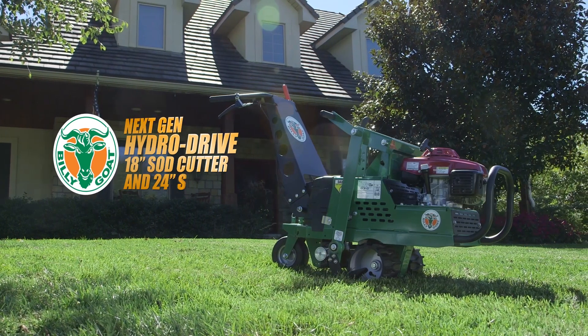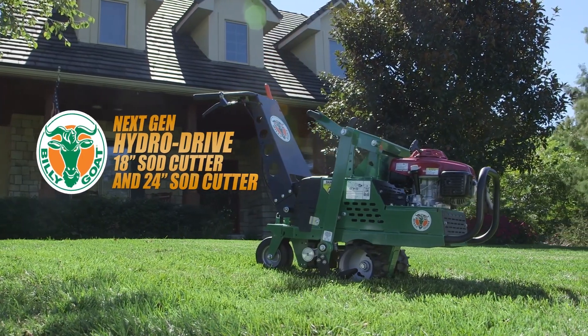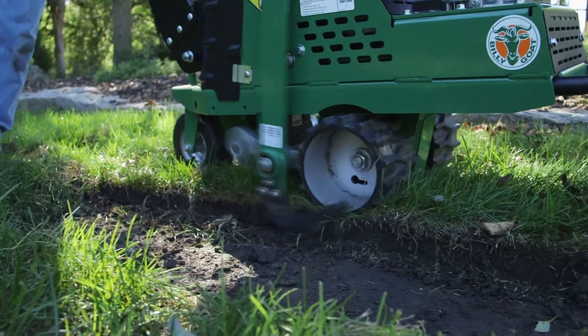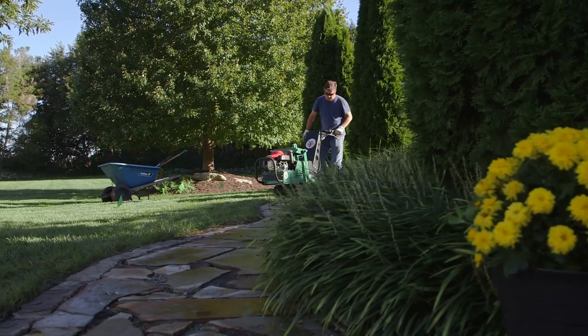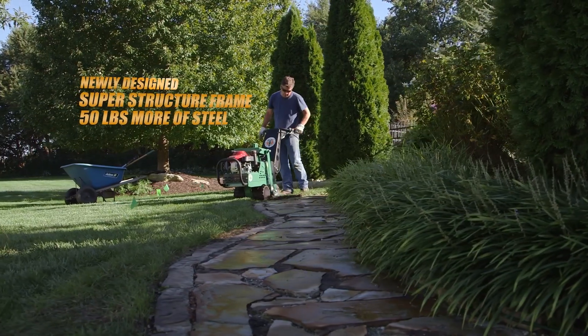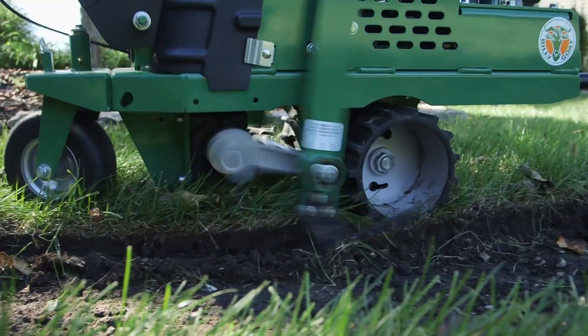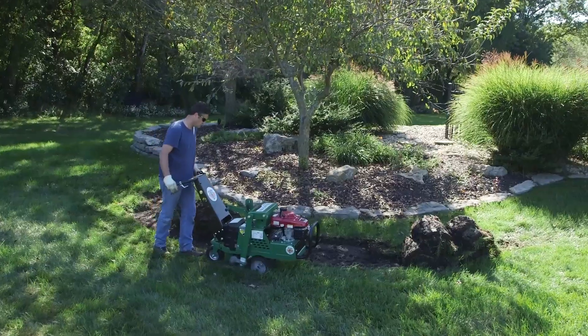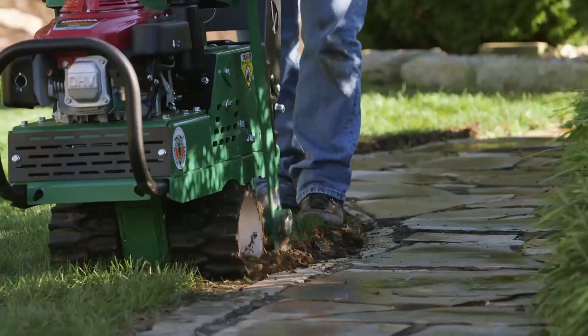Introducing the next-gen Billy Goat Hydro Drive 18-inch Sod Cutter. All new from the ground up, this unit is built upon the most rugged foundation in the industry with a newly designed superstructure frame that features 50 more pounds of steel and supports both a new heavy-duty drive and cut system for the ultimate in smooth cutting, rugged reliability, and simple operation job after job and year after year.